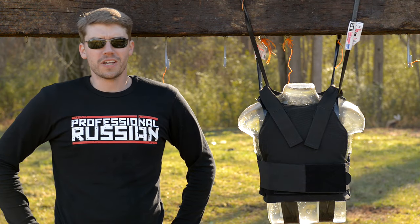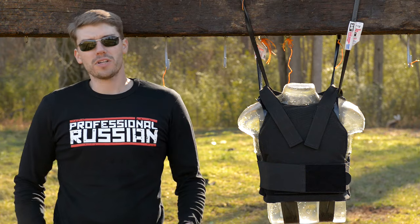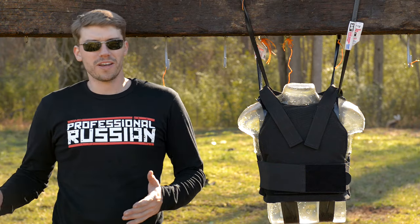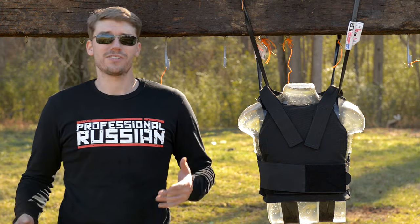Hello my friends, this is FBS Russia again and we're doing something a little bit different today. Normally we focus on the weapons — we see how powerful they are, what they can do. Today it's kind of the opposite side: instead of the sword, it's the shield.